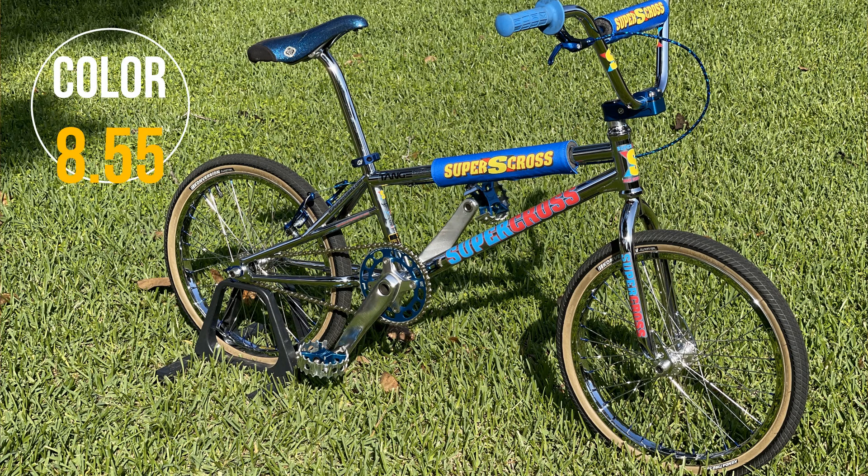This bike got a total rating score of 9.07 — originality 8.67, parts 9.24, and overall style 9.8.